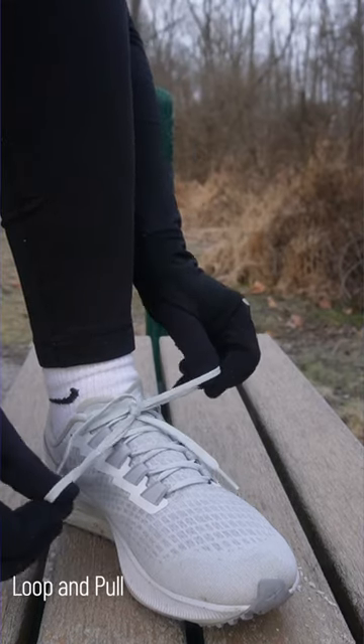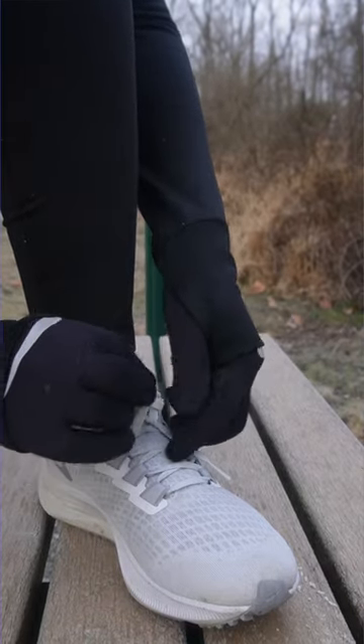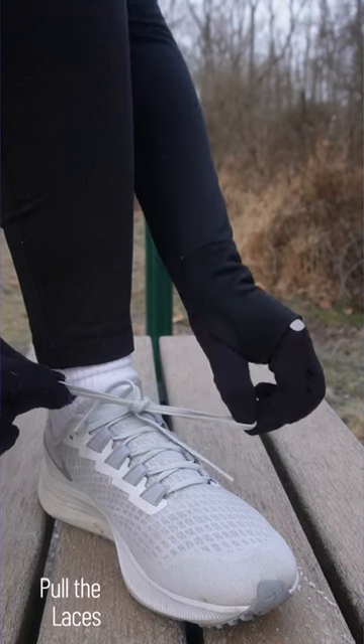Step 5: Pull the laces tight. Take the ends of both laces and pull them tightly to cinch the loop closed. This creates a secure fit that will keep your shoes from slipping off during your runs.